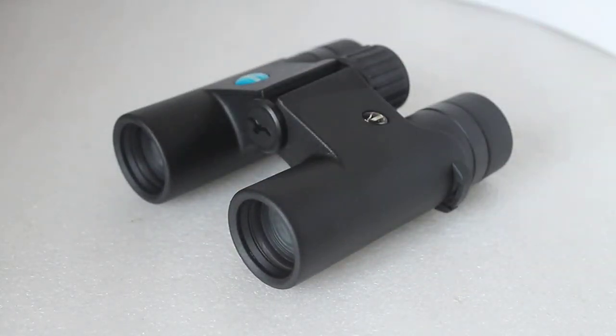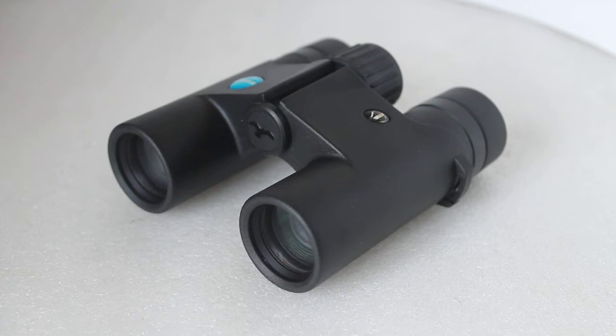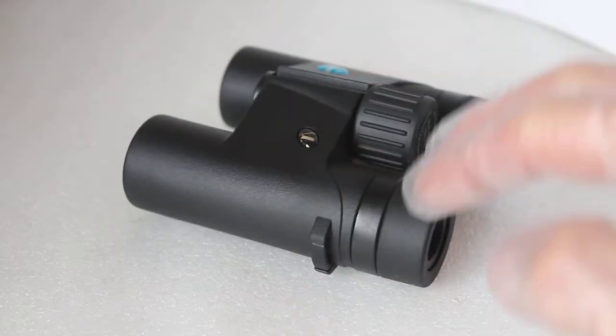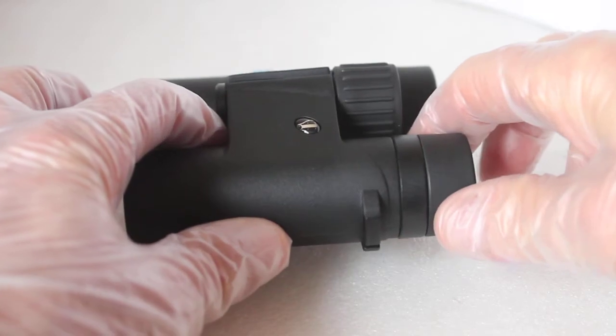Let's go through the specifications. You've got a field of view of 6.8 degrees, close focus of around two meters — I tested that and it's about right — and weight is just under 300 grams at 298g. The eye relief is quoted as 13 millimeters. I tested them with my spectacles on; with the eye cups twisted down I could just about get the full field of view, but only just, so they may be suitable for some spectacle wearers but not others.